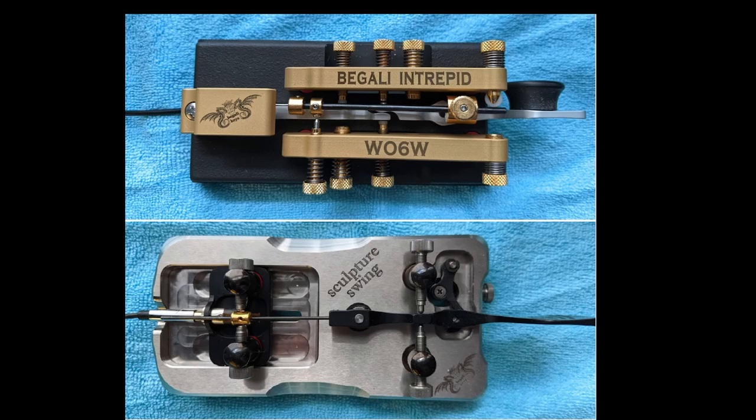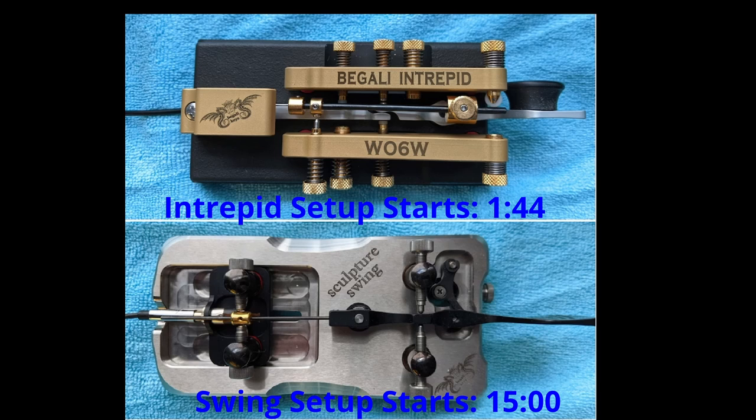Hello, my name is Bob, callsign W06W. I'm a relatively new and enthusiastic CW operator, and I really enjoy sending with fine instruments, be these modern or vintage. What I'll be sharing today are setup and adjustment for two of my favorite Begali keys, the Intrepid semi-automatic and the Sculpture Swing Sideswiper. Please let me make clear I am not an employee of the Begali company. I consider the Begalis to be my friends, and I'm just sharing my experience as a user of these fine instruments.